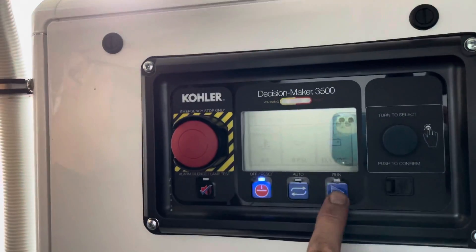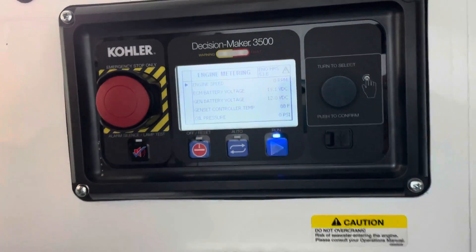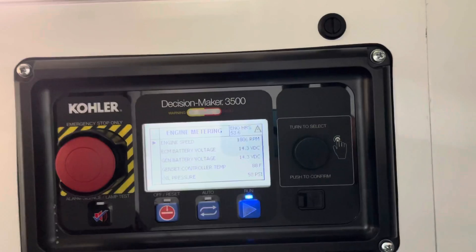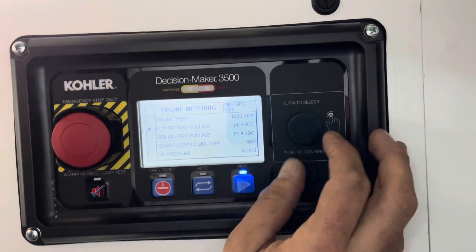The only thing you need to do to start is push the far right button. It just says run. Once you start that up, you can go through your screen and check different inputs.